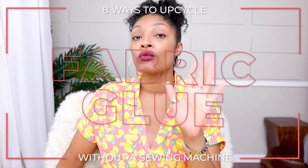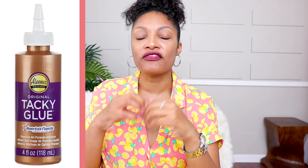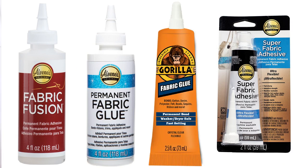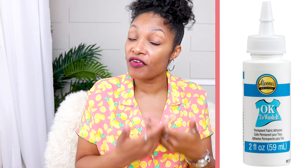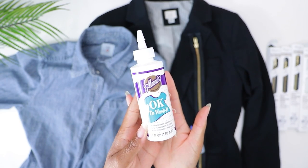The second way you can upcycle without a sewing machine is fabric glue. There is a whole array of different types of fabric glue — not just the regular kind. Back in the day, Aleene's came out with fabric glue and everybody was using one style. Now they have fabric glue for stretchy materials and washable fabric glue. My favorite one is called OK to Wash It, because I don't want to not be able to wash my clothes or throw them in the dryer.